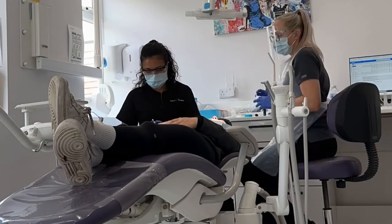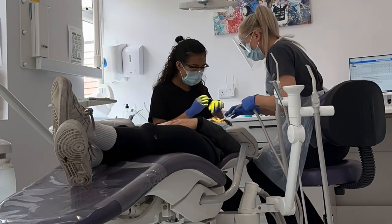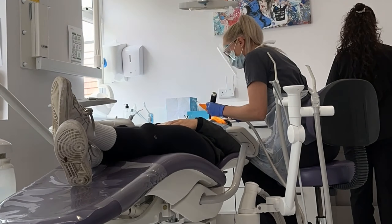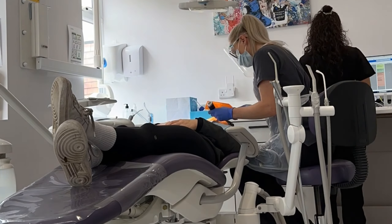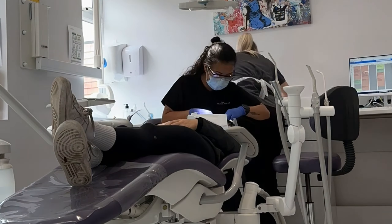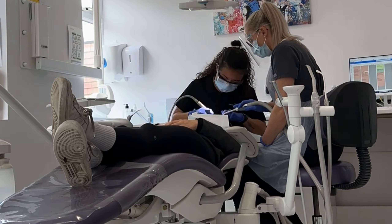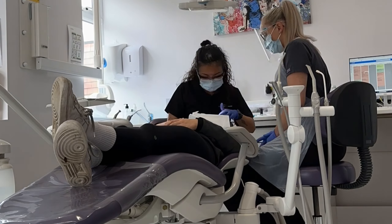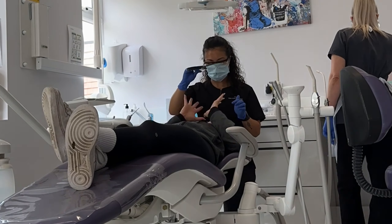So excited, let's go get some Spark aligners! Okay guys, what they're doing here is basically putting the attachments on my teeth. I don't know what they're made of, but they put these little bits on your teeth which is what the aligner clicks into. It didn't hurt or anything. Then they explained to me how to use my aligners, when to change them, and how to take them in and out.